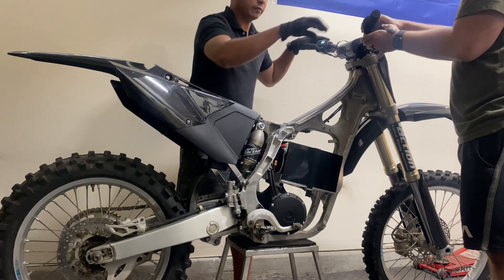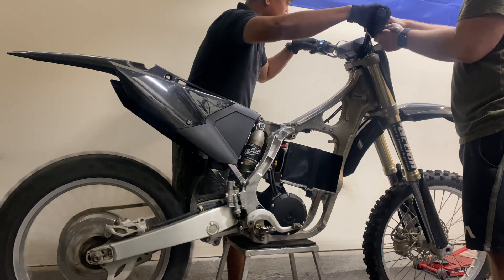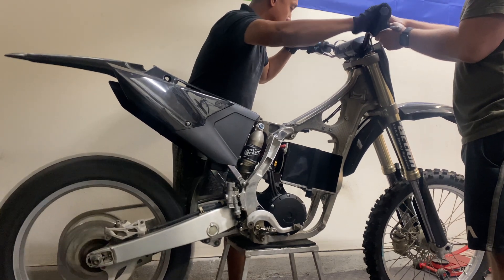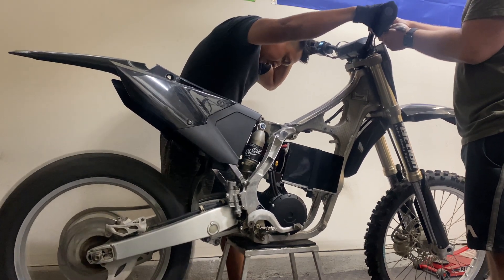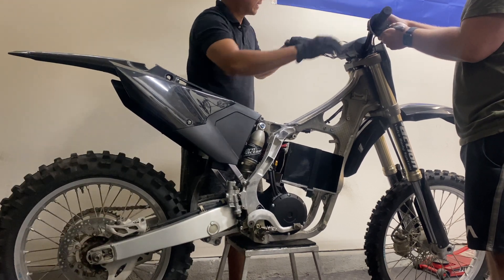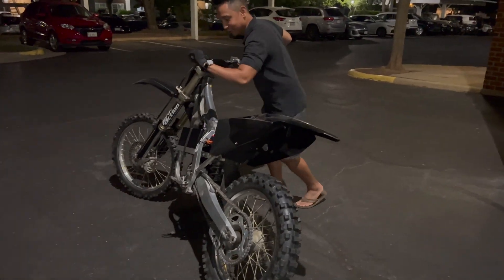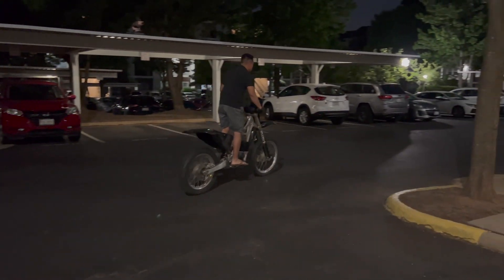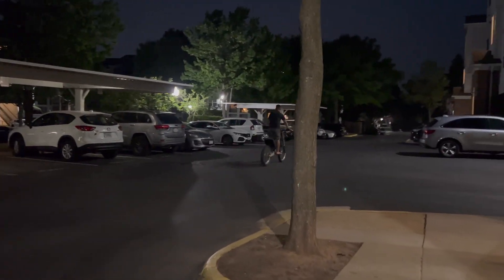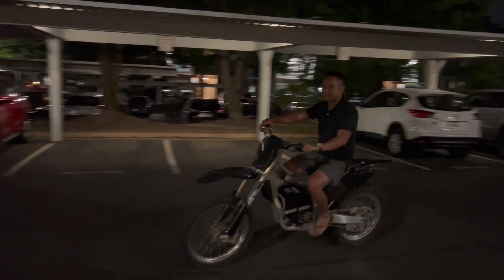Two modes - I don't know what mode does what. Oh my god, this thing is going to rip! Just do it. Hell yeah! This thing's nuts!